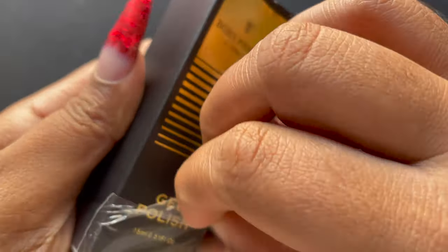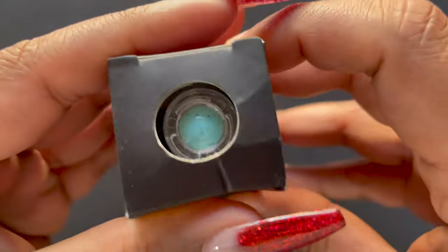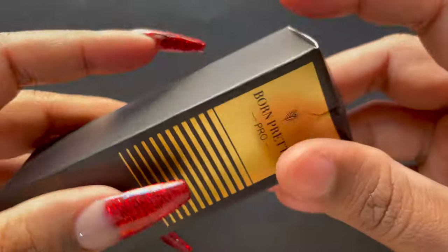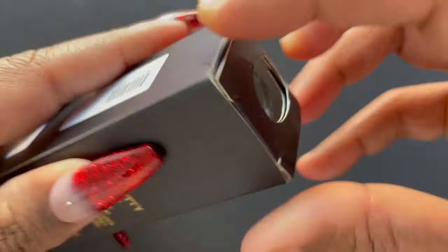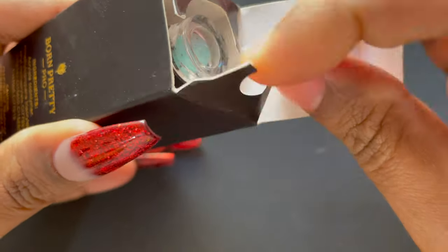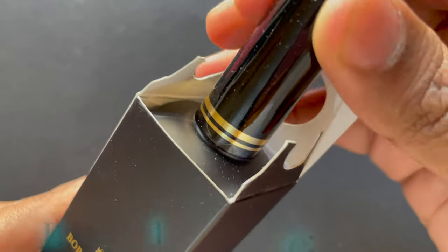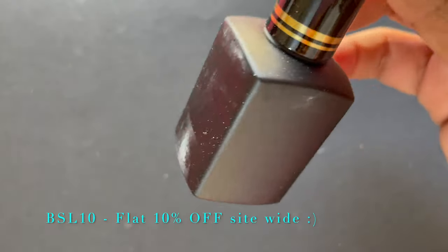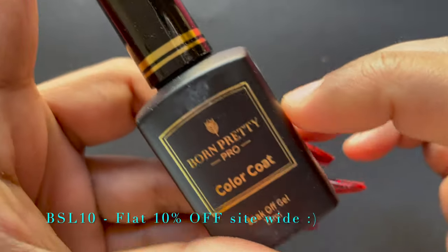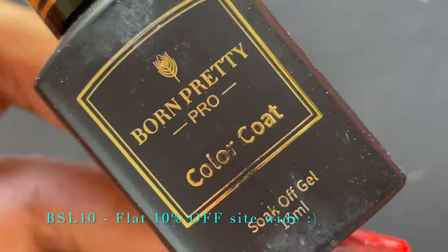While I open the bottle, let me share the price for these polishes. They are retailed at $5.59 plus shipping. In case you're planning to buy them, I have a discount code BSL10 for a flat 10% off across the site. I'll put the details, product ID, and product link in the description box.